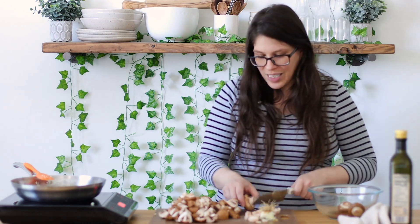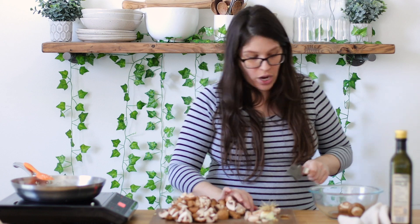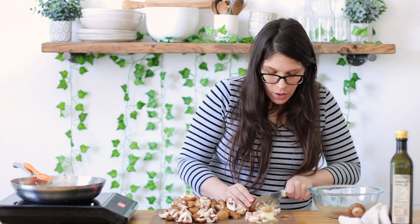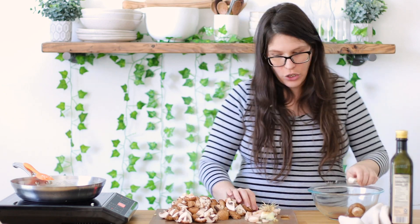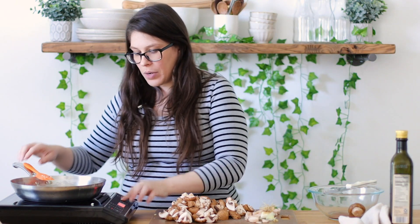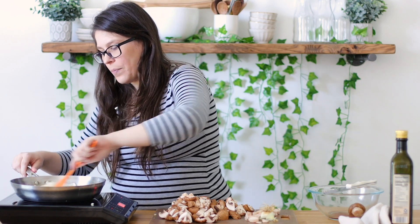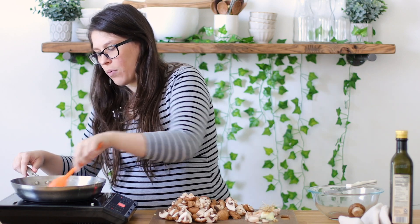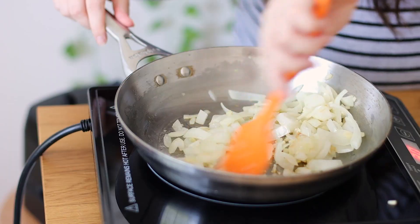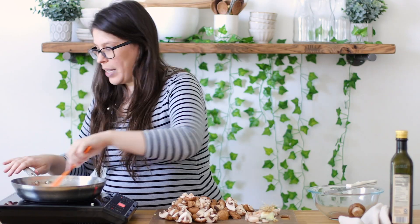I'm almost done cutting my mushrooms — it may look like a lot but remember mushrooms are going to shrivel down; they really do shrink, so use as much as you need. I like to use the big family pack. I'm going to raise the heat up to three and mix it around a little more. I really want the onions to be a little more browned — not brown brown, but I want to see more color on them. Oh my gosh, it smells so good just alone.